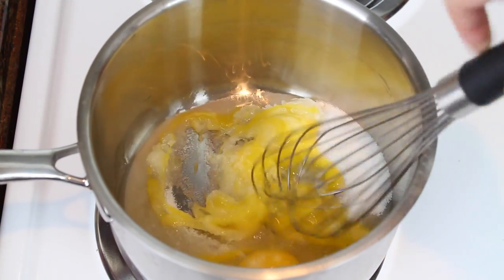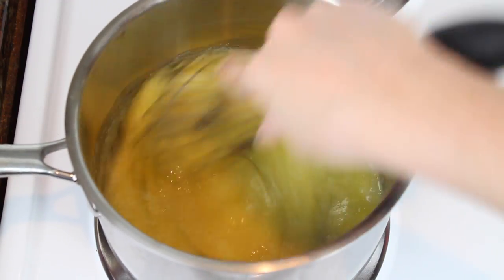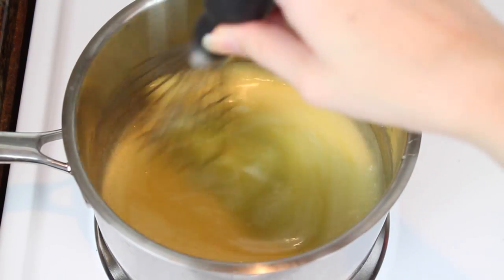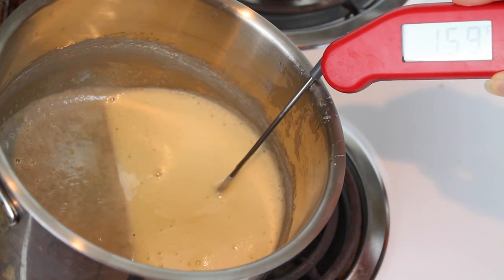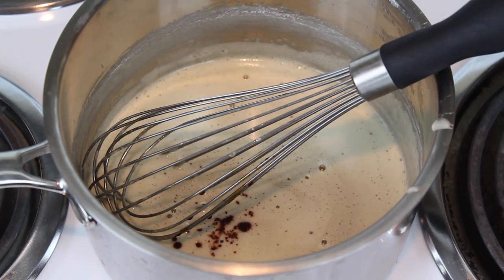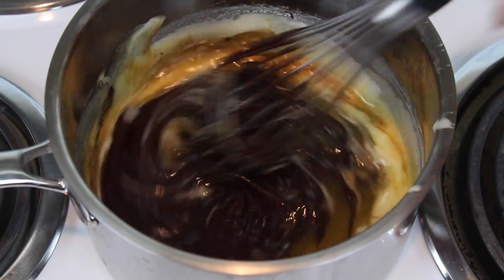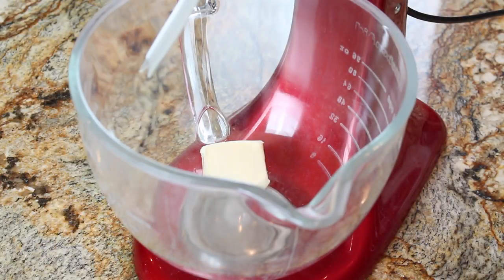While that's in the fridge, I'm going to move on to my filling — the French silk filling. In a saucepan, I'm whisking together two eggs with two-thirds cup granulated sugar. I'm going to cook this over low heat until the mixture reaches 160 degrees Fahrenheit and coats the back of a spoon. I'll immediately remove that from the heat and then add in a splash of vanilla and four ounces of melted unsweetened chocolate, and stir that until it's nicely incorporated. Then I'm going to let it cool until it's just warm.